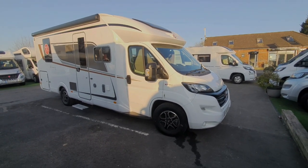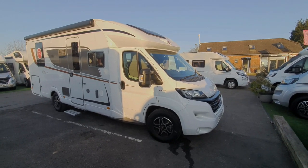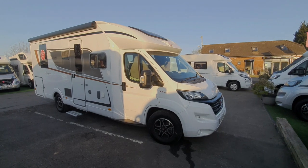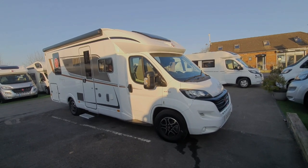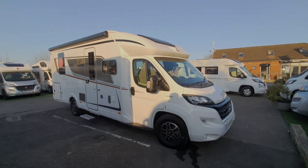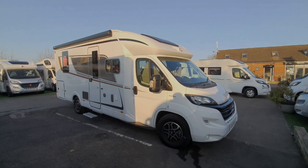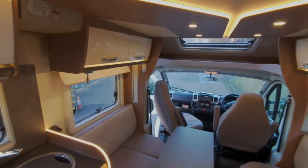That concludes the demonstration video. We filmed this before the customer collected it so it hasn't been validated yet — we'll get those preparations done for you. If you have any questions, I'm happy to answer those before you collect or on the day you collect your new motorhome, and we look forward to seeing you on the happy day that you collect this.